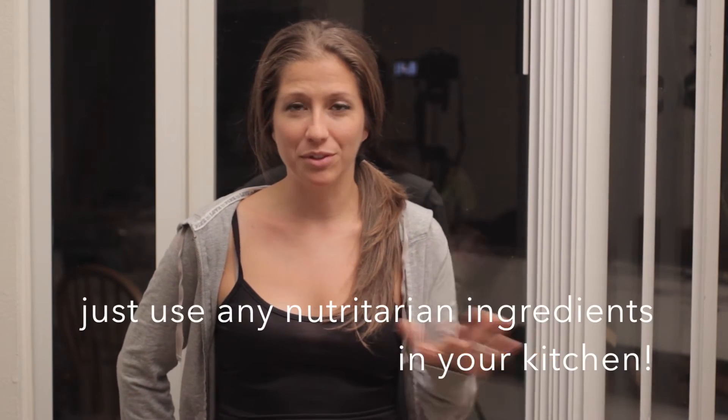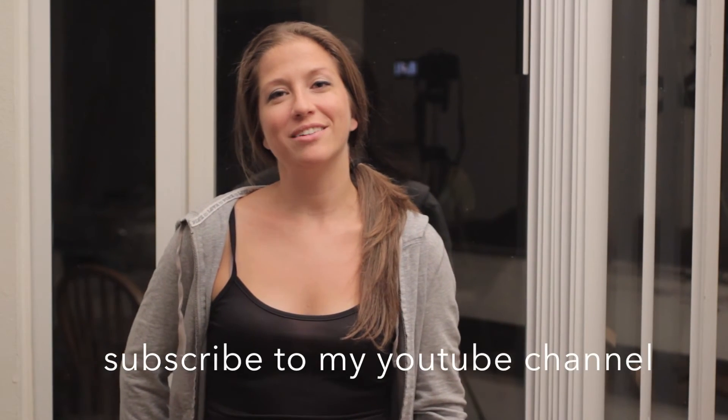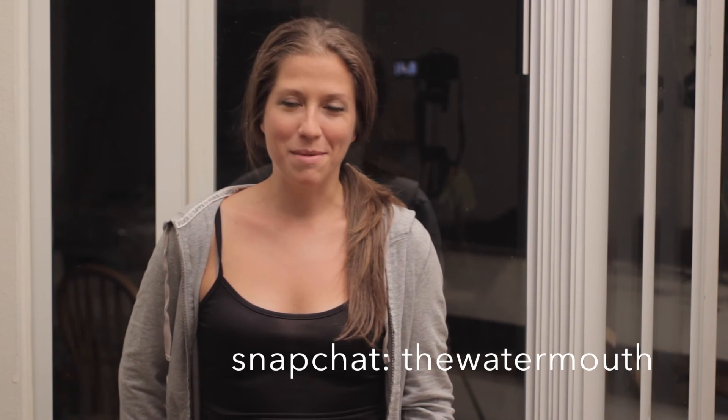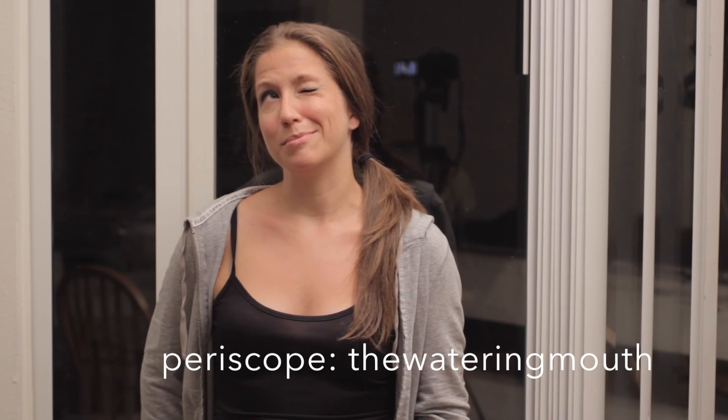I hope you really liked that recipe — it's one of my favorites. I make it all the time and it's super flexible. You can make it so many different ways. If you like this video, please send it to your friends and share it with someone who might be interested in some healthy recipes. I typically eat that salad with just balsamic vinegar, or sometimes even without any dressing — maybe just some plain beets to mix up the flavors. It's really healthy that way. Try not to add any oil if you can. If you did like this video, make sure to subscribe to my YouTube channel. You can also sign up at my website for my email newsletter and I'll give you a free e-cookbook to get you started on some healthy recipes. I'm also on Snapchat and Periscope at The Watering Mouth. Please follow me and I'll see you guys later. Bye!